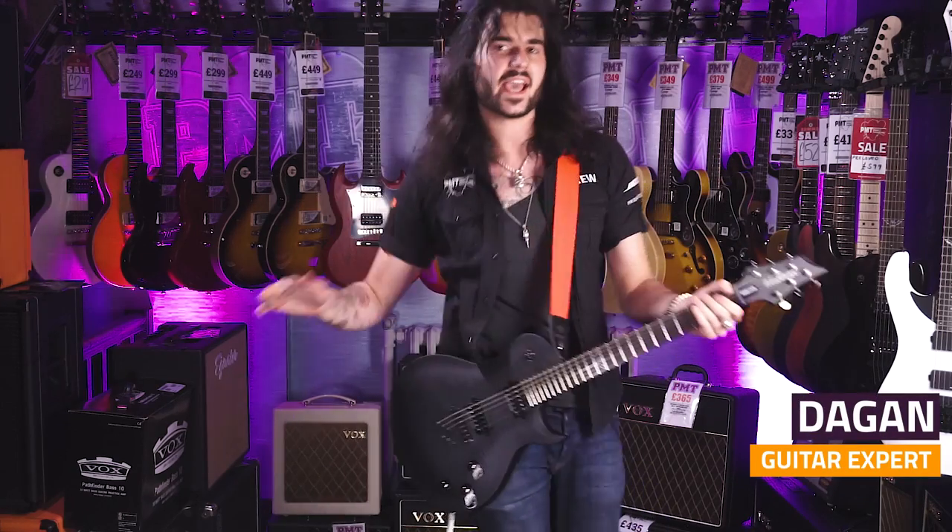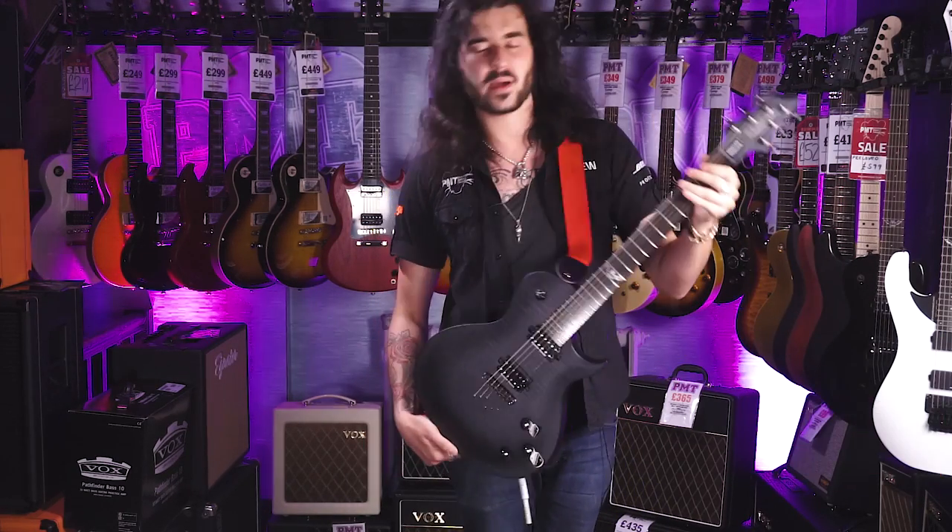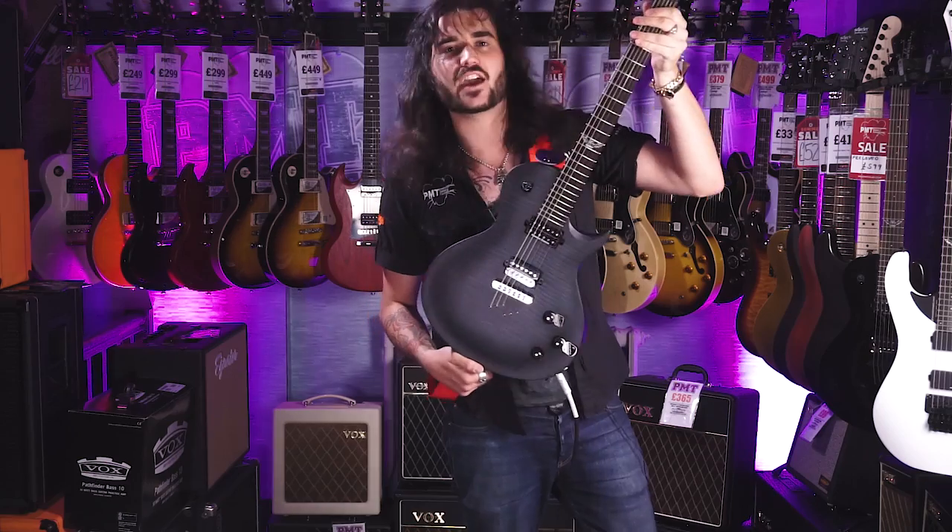Hey guys, it's Dagan from PMTVUK and what I have with me today is the amazing Washburn PXL-10F Parallax. I don't know how Washburn managed to do it — this feels like such a precisely engineered instrument. For the price, it's crazy.